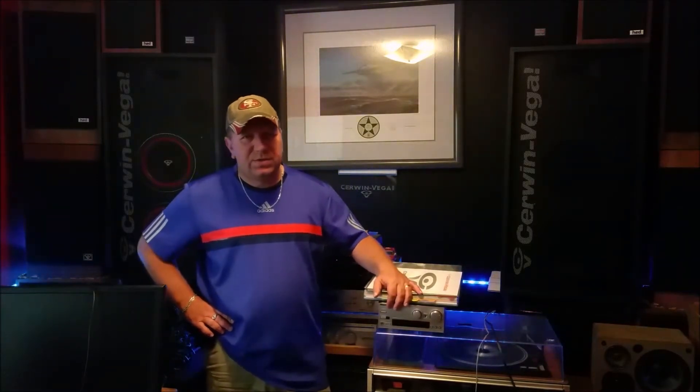Hi there, Saran Vega fans. Welcome to another video by Rossi Audio. I want to take up a topic today that I've had on my mind for a while, and it's kind of been bugging the shit out of me. Not a lot of stuff regarding Saran Vega bugs the shit out of me, but this one does.